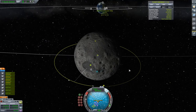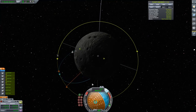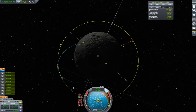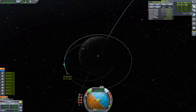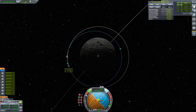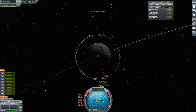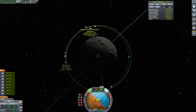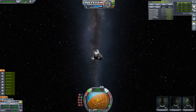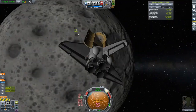Now we're meeting back up with the shuttle in orbit, doing a lunar orbital rendezvous. I've been drinking a Budweiser 40 here, social distancing and whatnot. I actually ran out of fuel — I didn't test the ascent stage well enough — so I'm burning monopropellant to get into circular orbit. I almost ran out completely, so I had to switch to the space shuttle to get closer to the lander, problem solving 101.